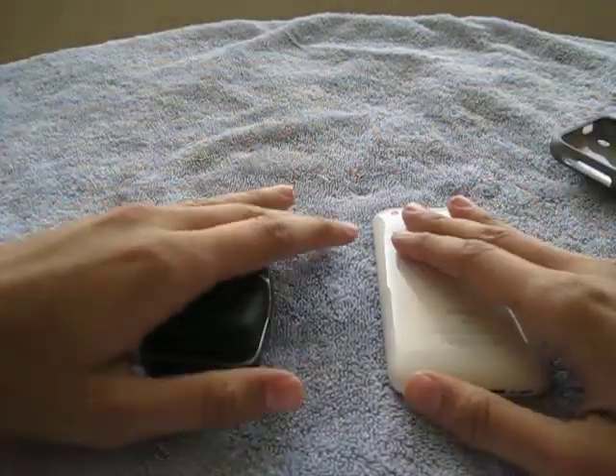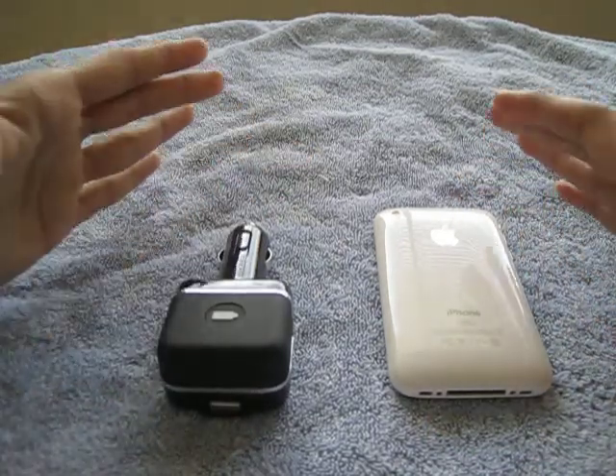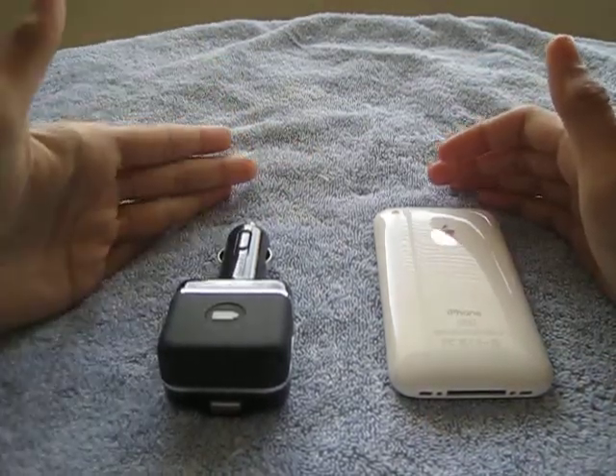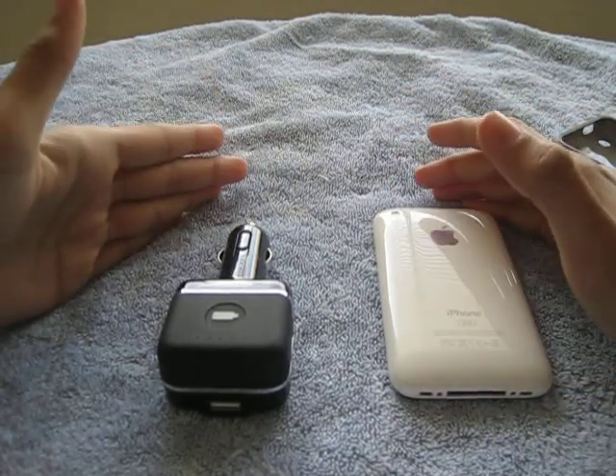What is up guys, this is iCrazeiPhone back again with another review. I just want to say my giveaway is still going on for the spec see-through case, so go and check it out.